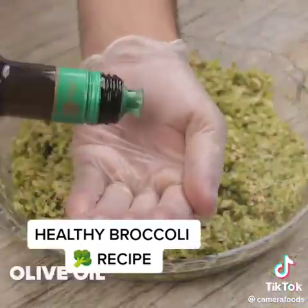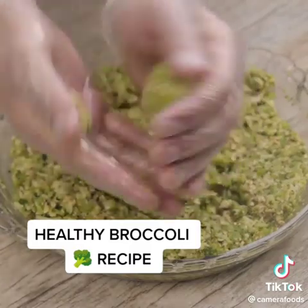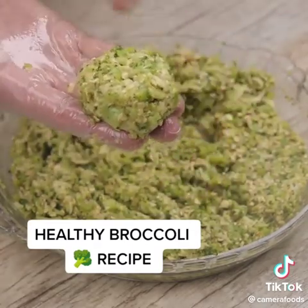Now I'm going to rub some olive oil on my hands and then make small portions with the mixture we prepared so far, like this. I'll repeat the process with the rest of the ingredients. That done, let's go to the next step.